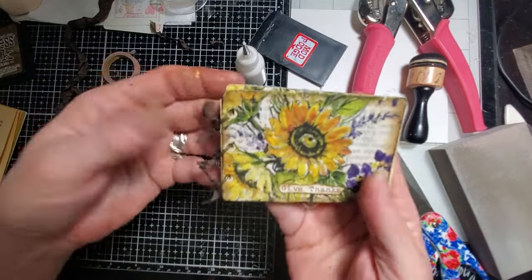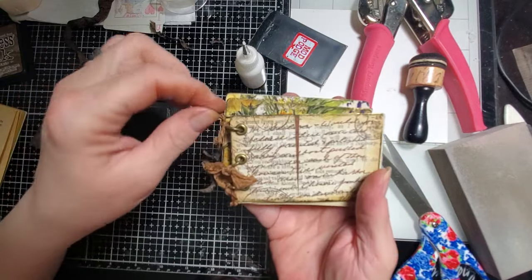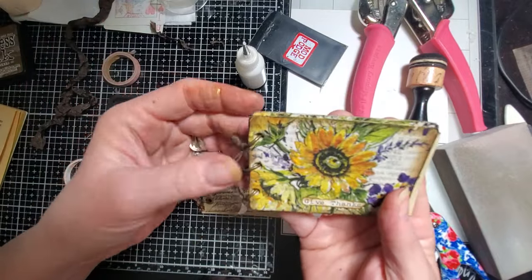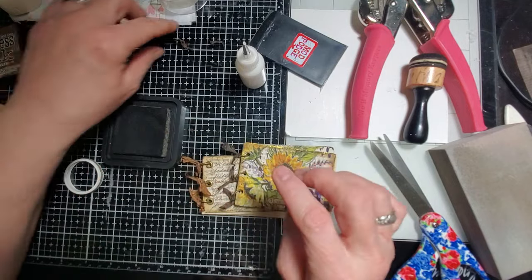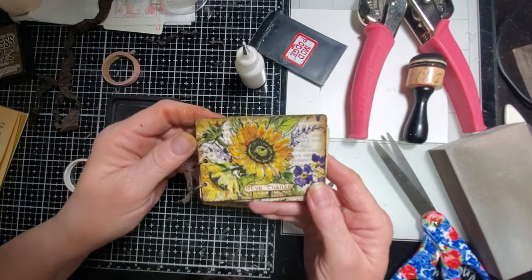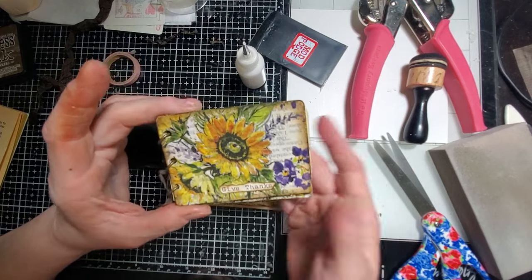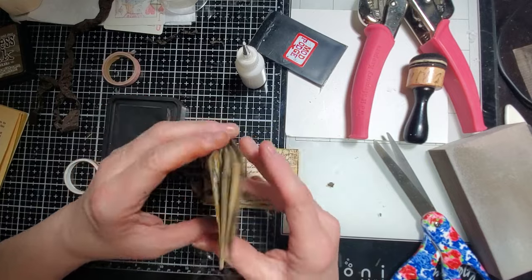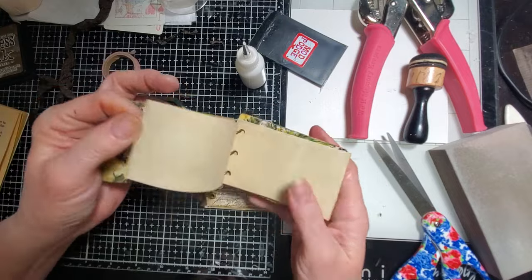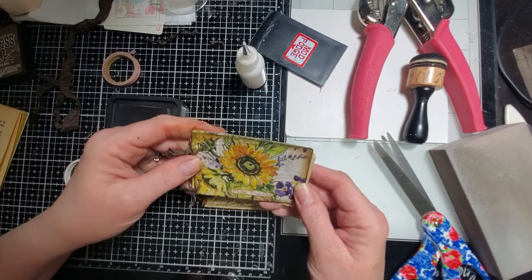I'll probably make that my back cover. 'Give Thanks' — that immediately brings that old worship song into my mind. Give thanks with a grateful heart, give thanks to the Holy One. I think looking at these beautiful flowers, that is a perfect little sentiment for the front of this notebook — or booklet, whatever we want to call it. It's kind of like a little three-ring binder booklet, all made with playing cards.